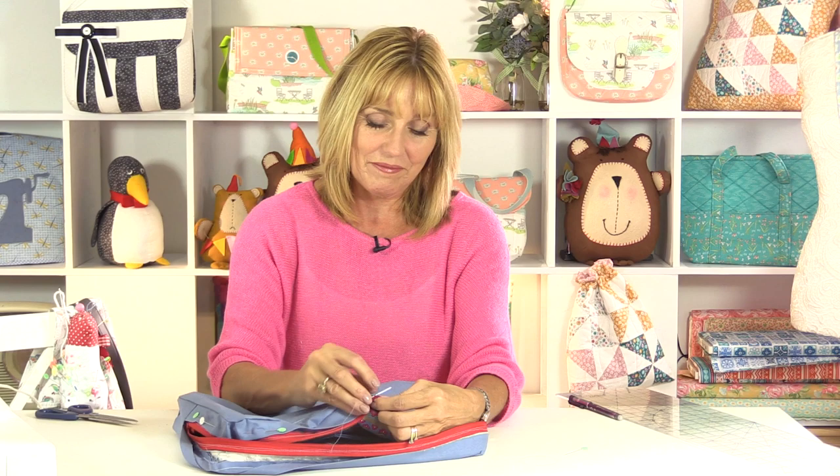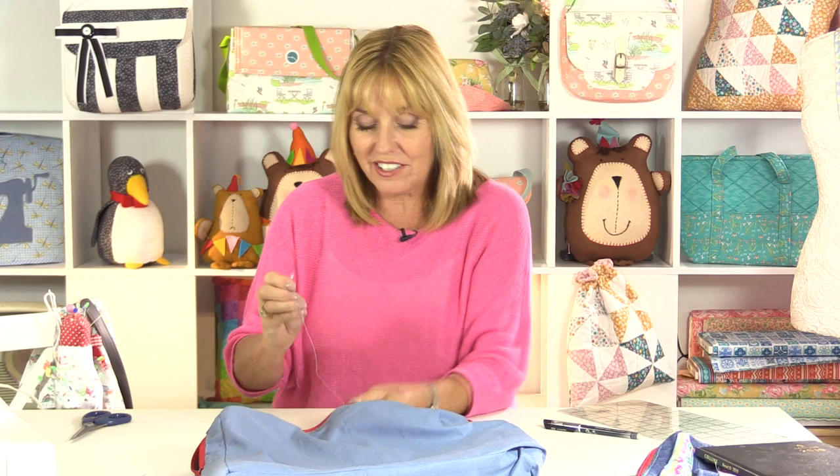I'm just coming now to the end of the second side, and you can see how neatly that's all sitting. I'll give that a bit of a press, turn it the right side out, and we're finished. So there's your bag all finished — I hope you enjoy making yours. If you do enjoy these projects, then why not subscribe to our YouTube channel and be notified of any new projects that come along. I shall see you very soon.